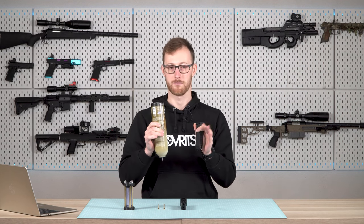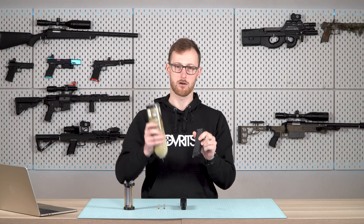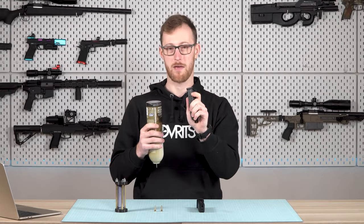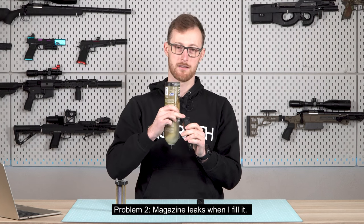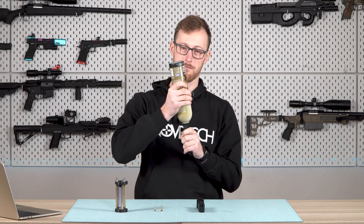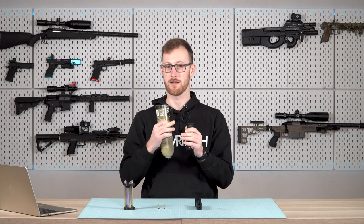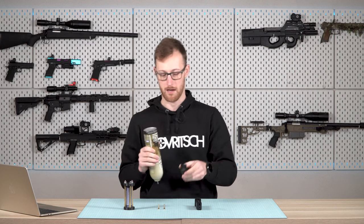If you have a single stage magazine, always make sure the magazine is a little bit colder than the bottle. Just warm it up in your hands and you can easily fill a single stage magazine. Now, the second issue people have is leaking while filling — you will notice hissing when filling this magazine. People tend to think this is wrong, but it is correct and it's by design of the valve. This is a dual stage valve and it works differently.